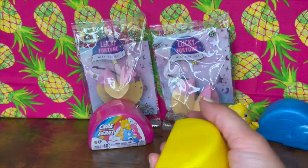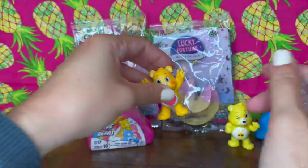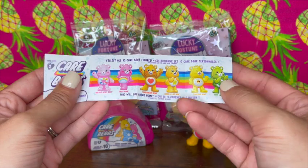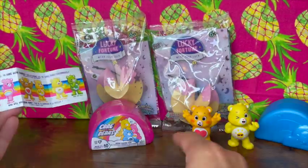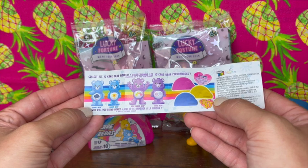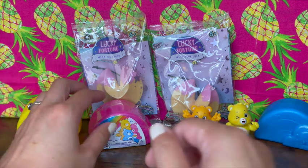We've got our Funshine Bear here, let's open this other one up. I'm not even sure what this is called — that is adorable! We didn't get a duplicate, which is awesome. Looking at the collector's guide, we got Tenderheart Bear — I should have known that one. So we have Funshine Bear and Tenderheart Bear so far. I love that because they're so bright and shiny. On the back there's Grumpy Bear, Champ Bear, Best Friend Bear, and Share Bear. I think I want Share Bear or Hopeful Heart Bear — I am a Hopeful Heart for sure. Let's see what we get in the pink one.